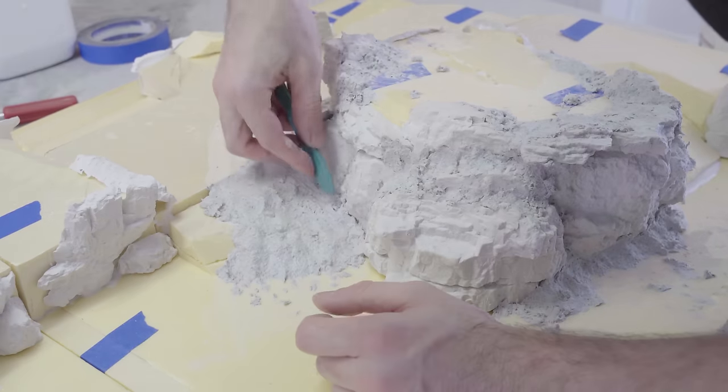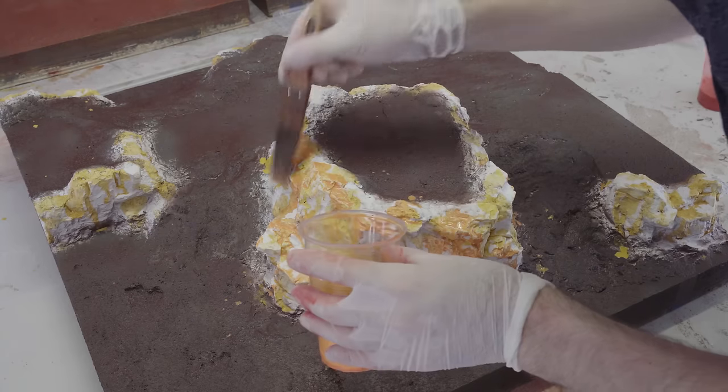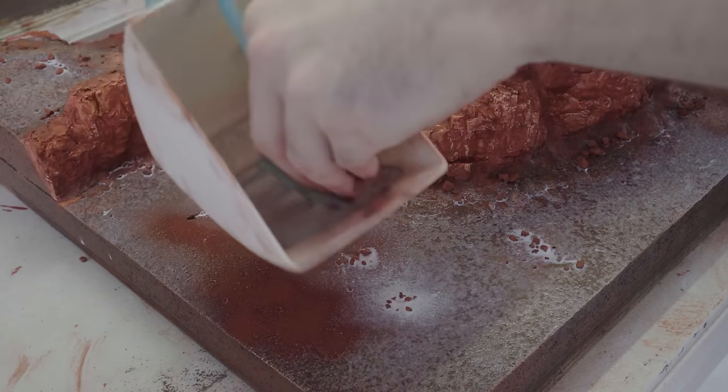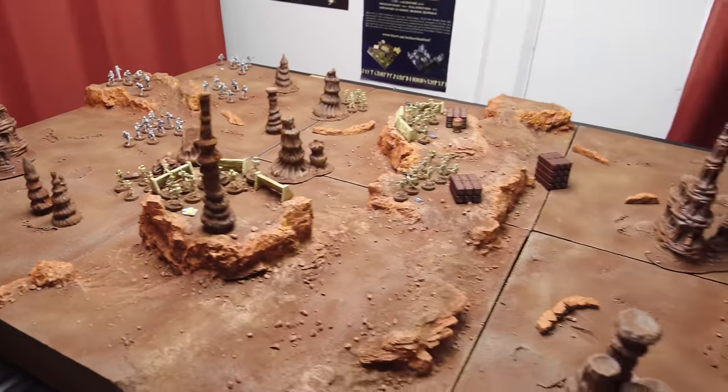In today's tutorial, we'll cover the full journey of creation from design and construction right through to painting and finishing, and we'll also dive deep on a few advanced techniques like leopard spotting, modularity of design, and extremely realistic finishing. So without further ado, let's begin our work on Mars and Geonosis.